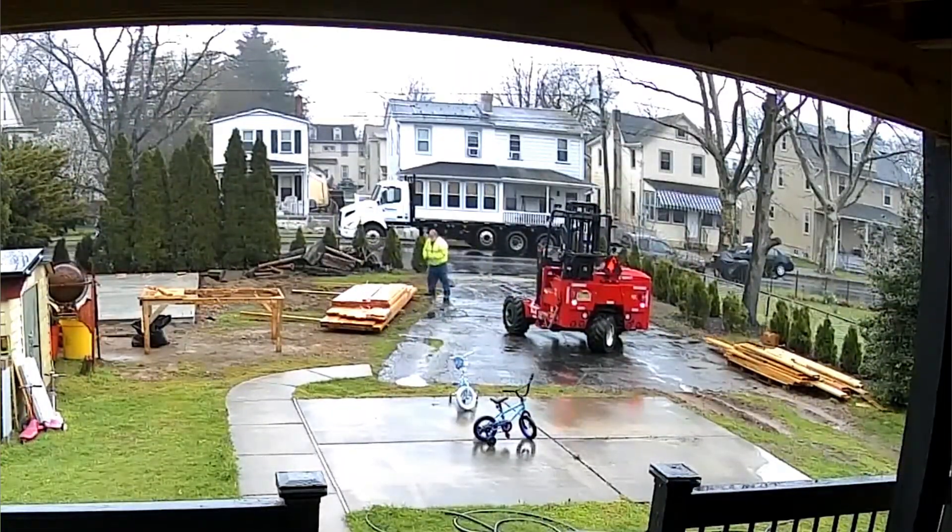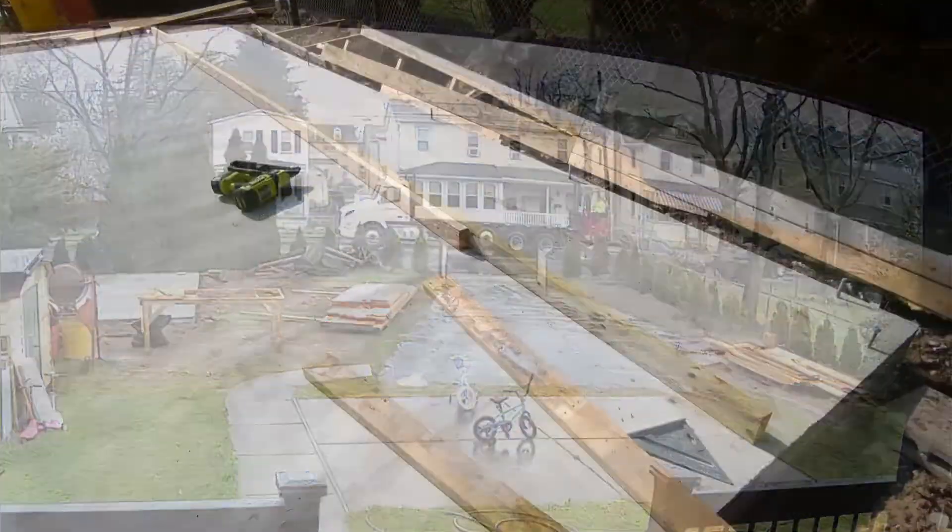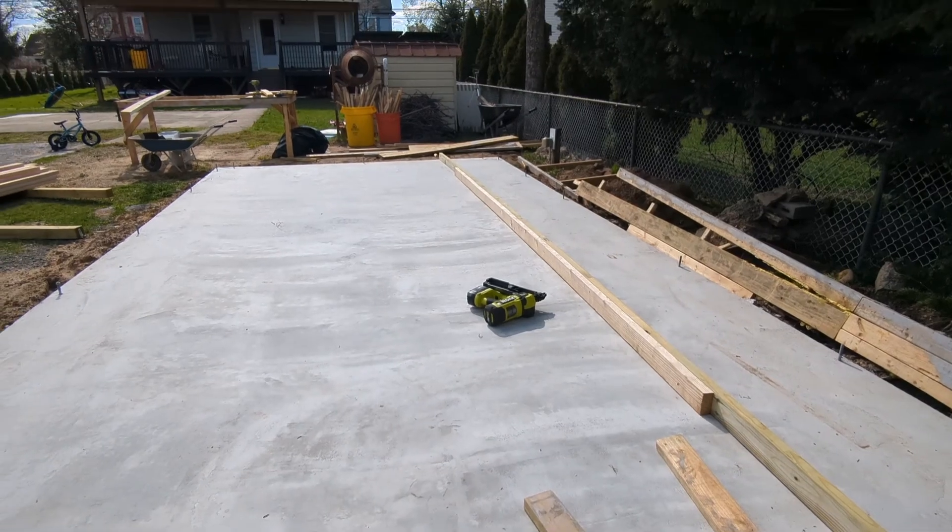The lumber on the side I'm going to use as filler. This was the first day of framing, toward the end of the day.